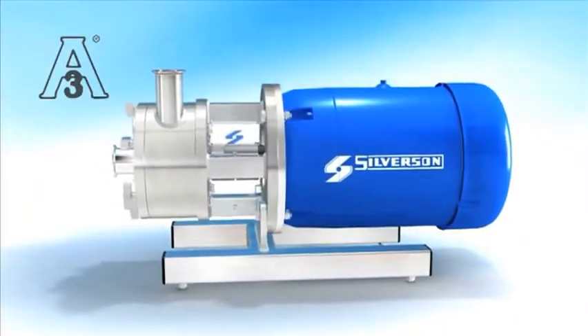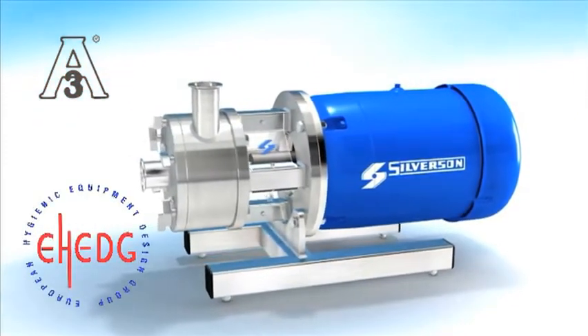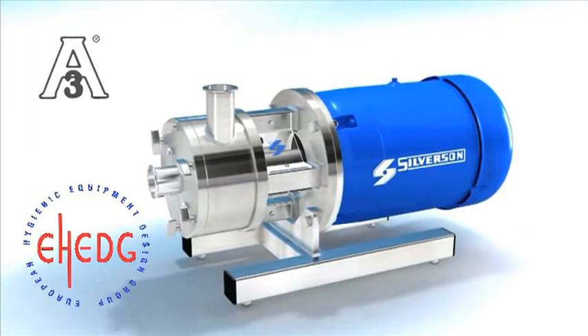They're the first mixers to be certified by both 3A and eHedge, and are designed to comply with FDA and GMP guidelines.